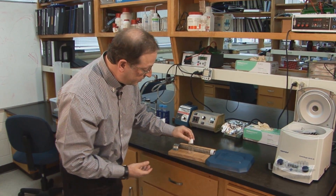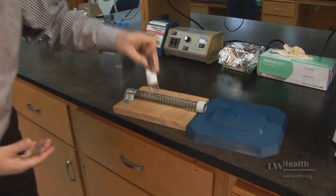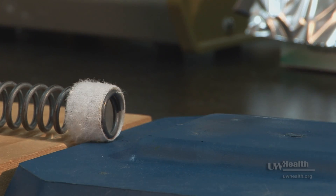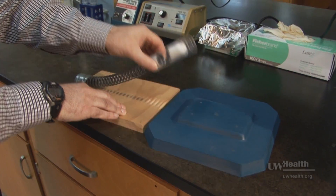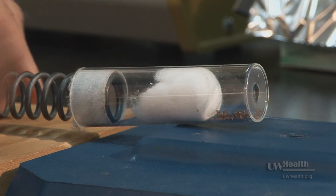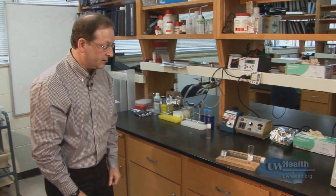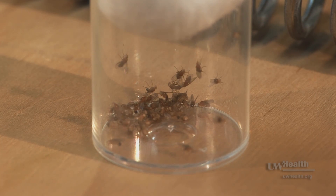We knock these flies down to the bottom of the container so they're all still moving around. Then we attach the container to the end of the device, deflect the spring always to 90 degrees, and release it. A large fraction of the flies are now immobile — sitting at the bottom of the container — and they will remain that way for up to five minutes before they recover.